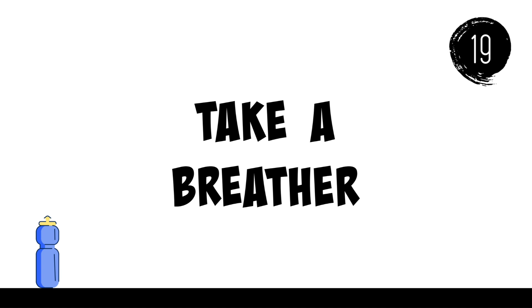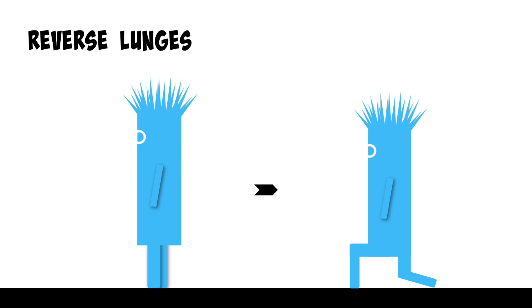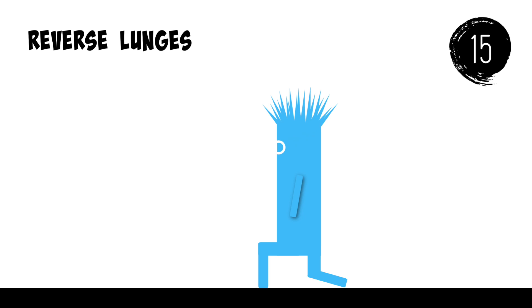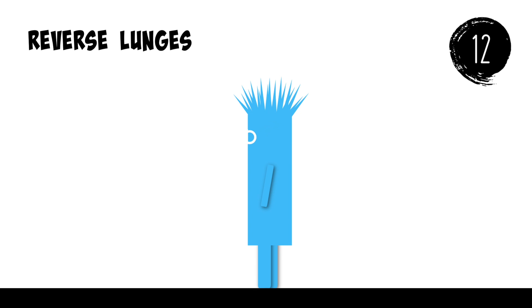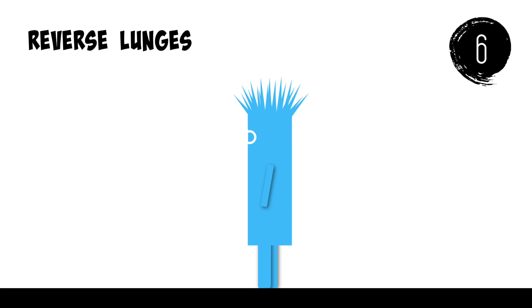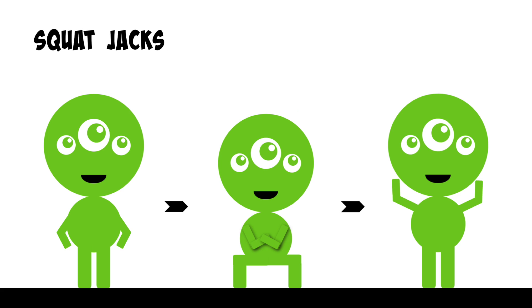Take a breather. Reverse lunges. Squat jacks.